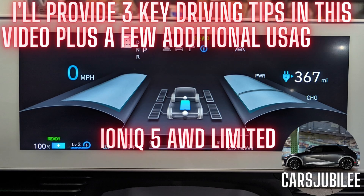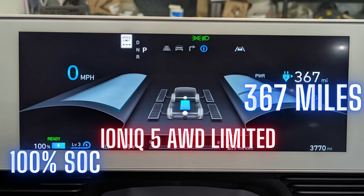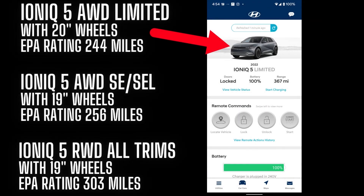As you can see in my driver's display on my all-wheel drive limited, it recently showed a pretty staggering 367 miles of range at a full charge. I've done some searching as well as asking around on the different forums, and it seems like owners are seeing anywhere from 200 to maybe 350 miles of range, which is already a really wide gap. But then you also have my 367 miles, which is one of the highest that I've come across yet.